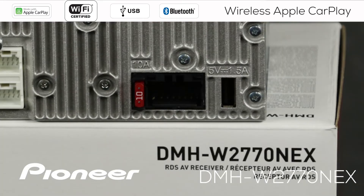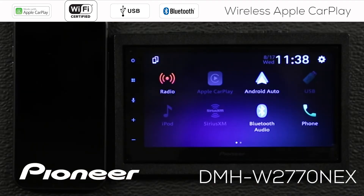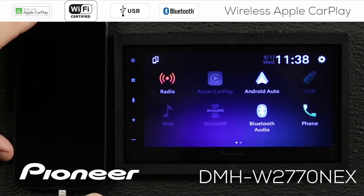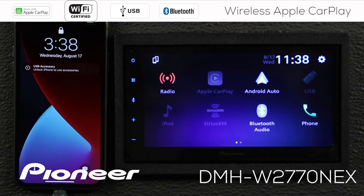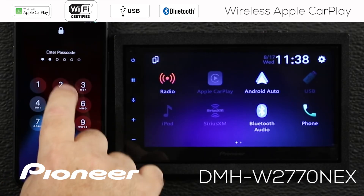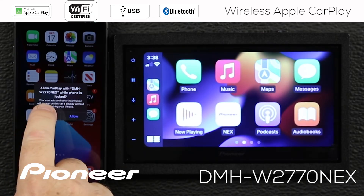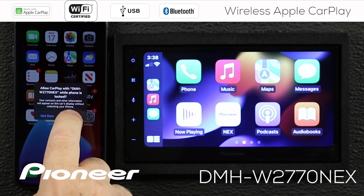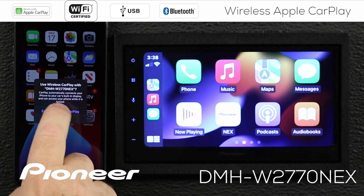The next step is simple: plug the phone into the USB port on the back of the in-dash receiver. This is the back of the DMHW 2770 Nex. Pioneer includes a USB extension in the box so during installation you can bring that USB port up into the passenger compartment. I'll take my fully qualified iPhone cable and plug it in from the back of the in-dash receiver into the phone. We'll unlock the phone, and here it asks: do you want to allow CarPlay to work while the phone is locked? We'll say allow. And do you want to use wireless CarPlay? We'll say yes, enable wireless CarPlay.